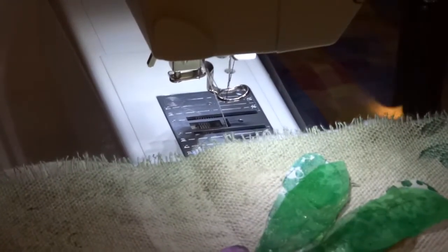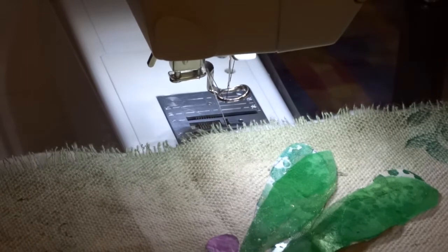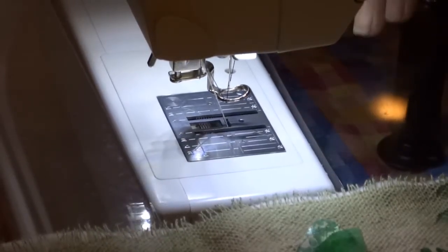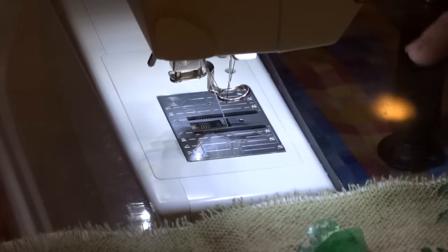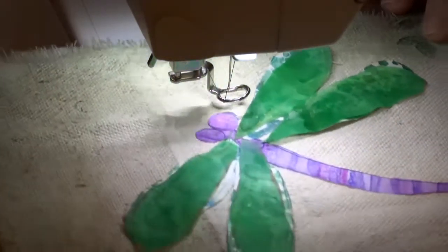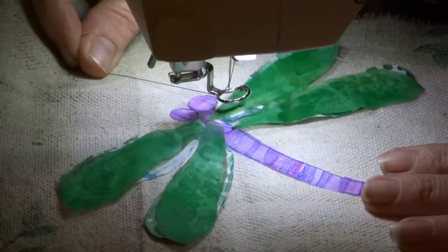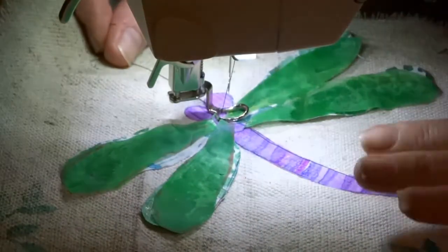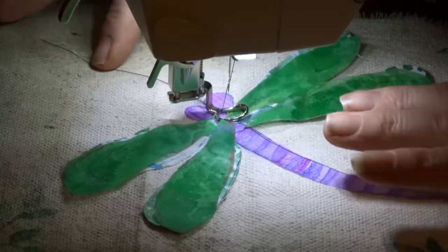One other thing to think of: if your machine has a needle-down setting — meaning when it stops stitching the needle stays down into the fabric — that's a great option when thread painting something like this. I am going to begin on one of the wings. I'll put my presser foot down and I'm just going to sketch.